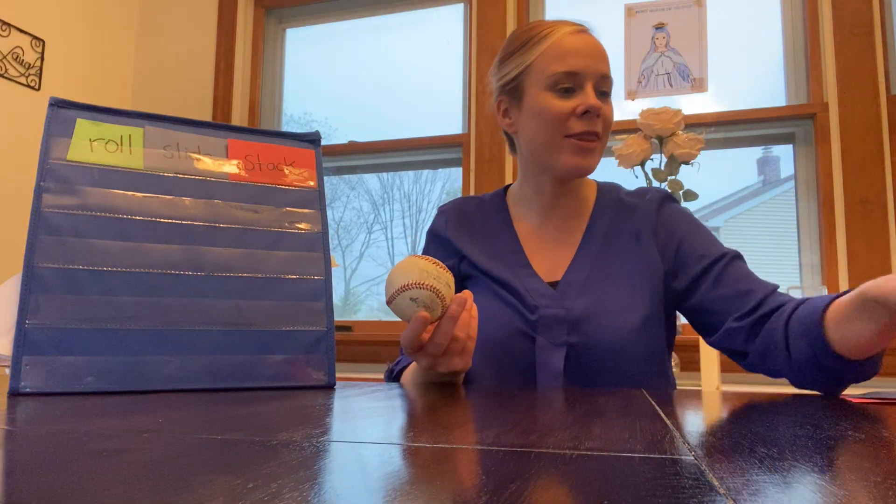Hi Kindergarten! Today we're going to come together to learn two more three-dimensional shapes, but before we do that I want to review the three-dimensional shapes that we've already learned — those were the sphere and the cube.